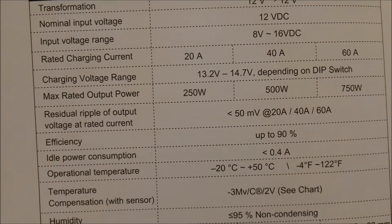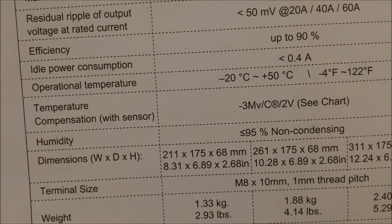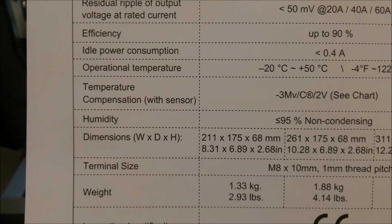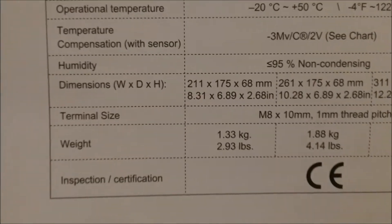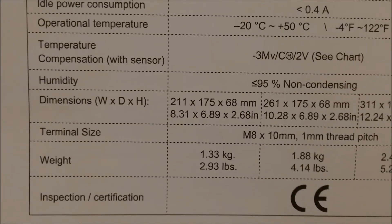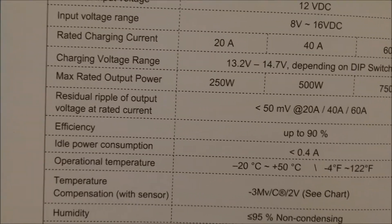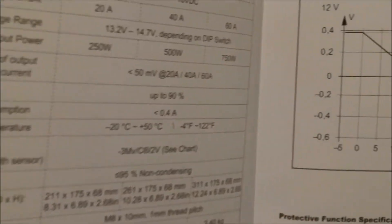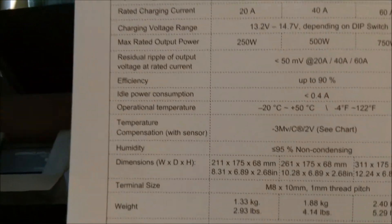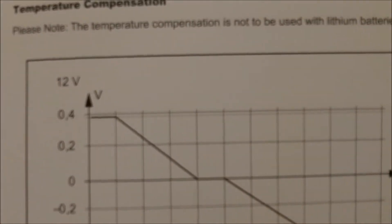Here's all your technical specs — nominal input voltage, rated charging current, and idle power consumption: 0.4 amps. I don't want to use anything unnecessary. This thing uses power even when it's idle, so I would recommend hooking up a switch. Even if you want it on your ACC, just leave that switch on all the time. If you're going to be storing your RV, remember to flip that switch off so it won't draw that 0.4 amps — because that adds up after a while and will drain your battery.